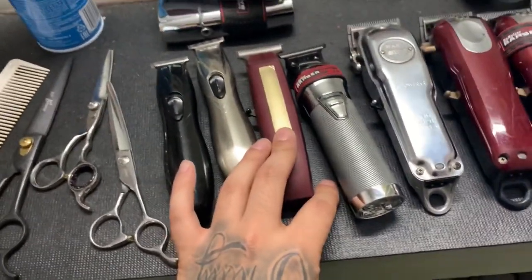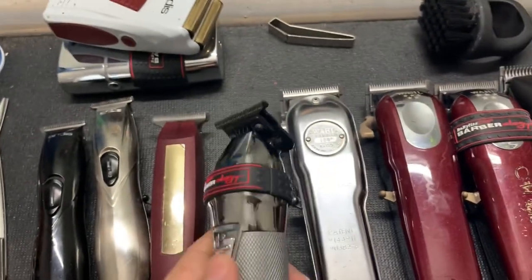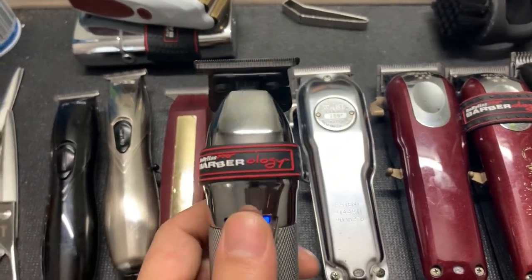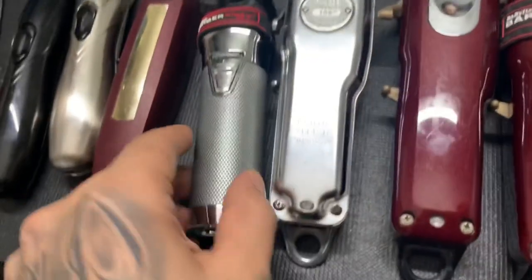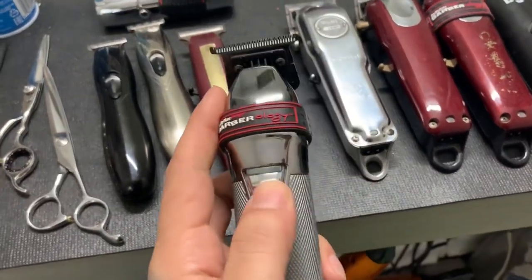These BaByliss trimmers right here — these are some beasts. I don't know what I would do without these things; they cut through anything.